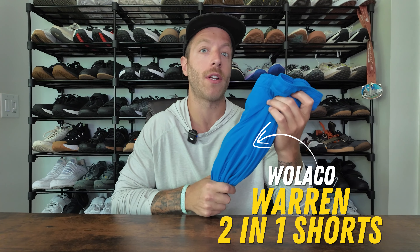We are continuing the quest to find the best training shorts, and today I'm reviewing the Warren 2-in-1 shorts from Wallico.